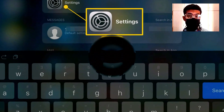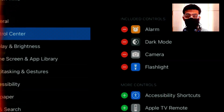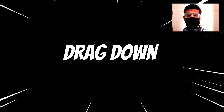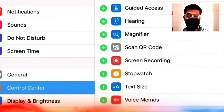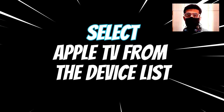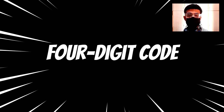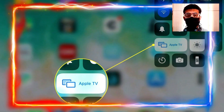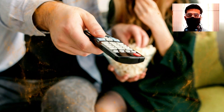First, go to Settings on your iPad, then click on Control Center. To add it to your Control Center, click the plus button next to it. Now drag down from the top right of your screen to access Control Center. In the Control Center, go to the bottom right and find a remote-shaped icon. After tapping on it, select your Apple TV from the device list. To continue, unlock your iPad with the four-digit code. This will pair your iPad to your Apple TV and you can easily control your smart TV volume and continue watching.